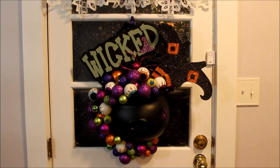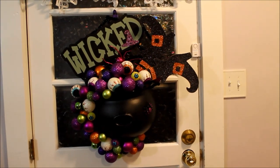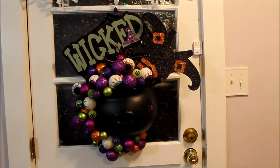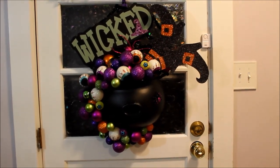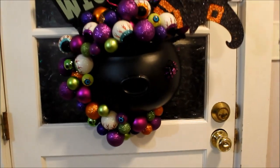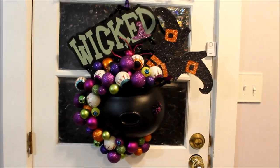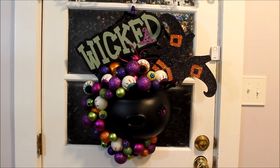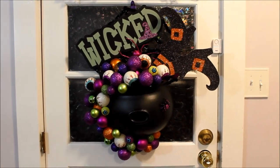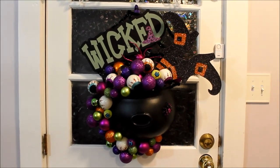Here is the finished product! I think it is super super cute — I am loving the little witch's feet sticking out, and the bubbles going around it are adorable. I really hope you liked this video and that you were inspired as I was inspired by Pinterest. I just think it turned out adorable. Please don't forget to subscribe and I hope you enjoyed this video — thanks!